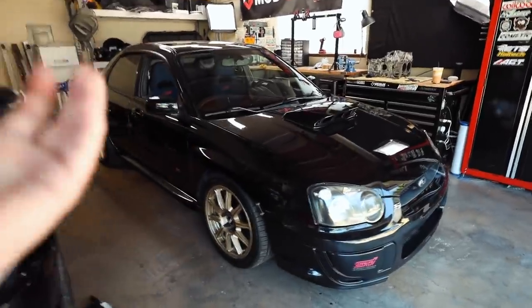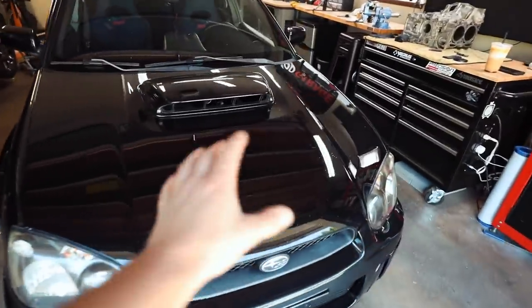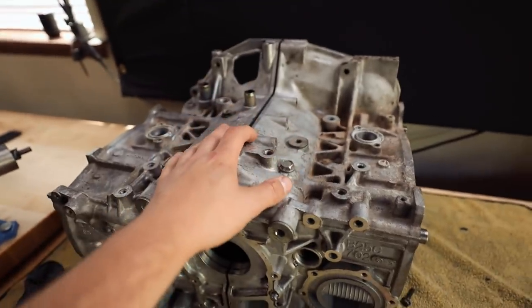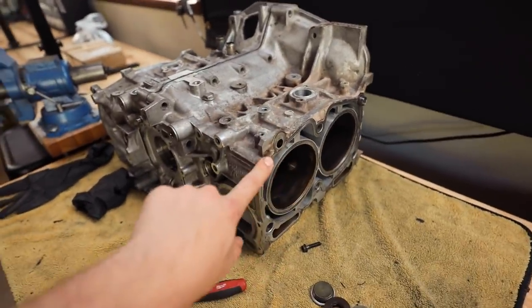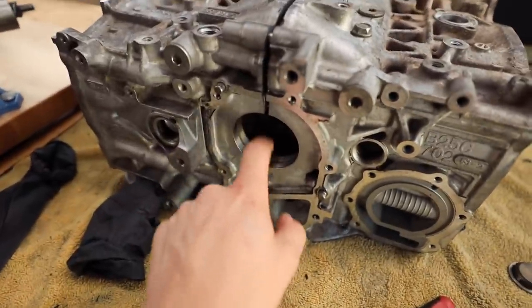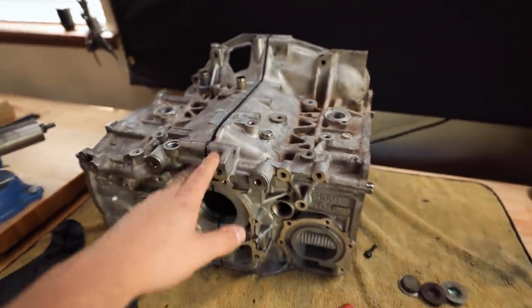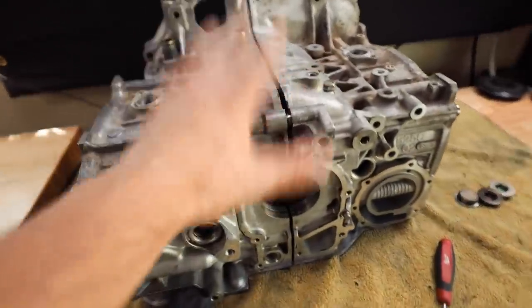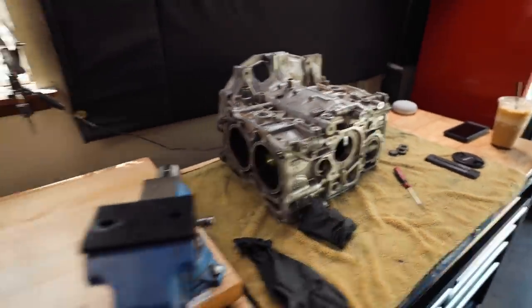Let me show you what I got here for the Brembos and then we'll jump into it. We're also gonna test fit the wheels on this car today to see how they look with the new Brembos. This engine block is getting sent to Out Front tomorrow — we're going to do a closed deck, half-inch head studs, re-hone if needed. They're also gonna help me figure out the clearances for the bearings. Huge shout out to Out Front.